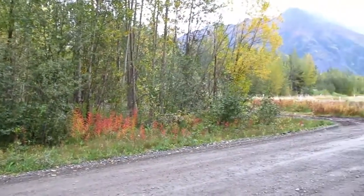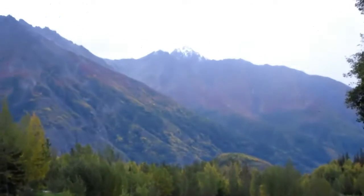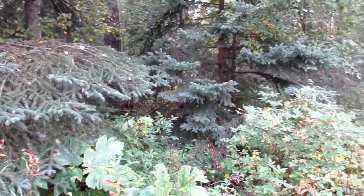The leaves are starting to turn colors and back here on the mountain you can see snow on top of it. Here in Alaska we call that termination dust — summer's over and it just starts working its way down the mountain from there.